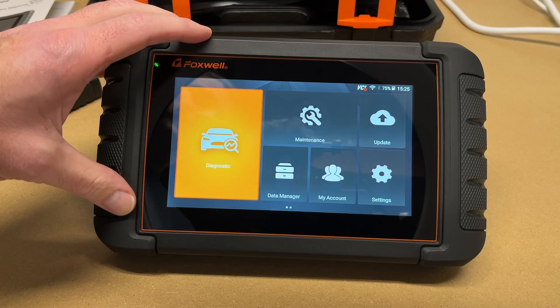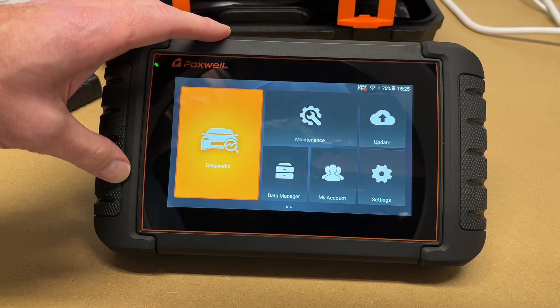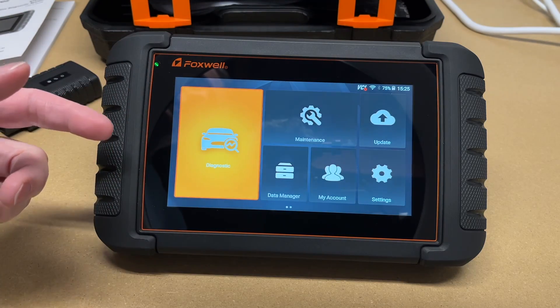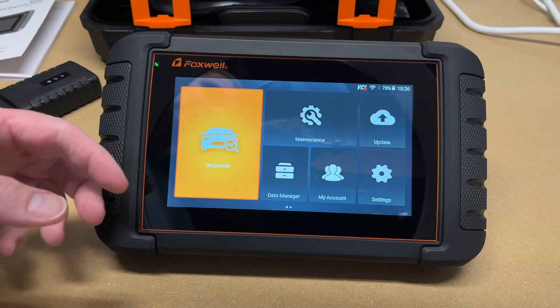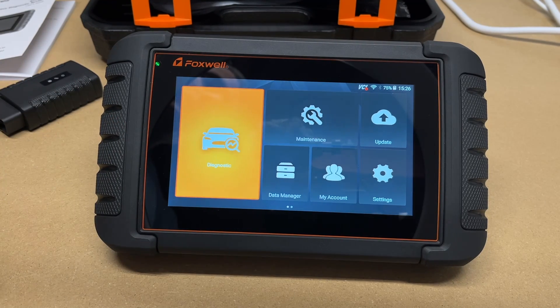That's just a sampling of what you can do with this scanner — it's incredibly powerful and will probably take some time to master completely. But I was able to figure out a lot just playing around with it. For something like a check engine light it's super easy: hit diagnostic, read the codes, look through them, research them, and try to fix your problem. Occasionally there's an acronym to look up, but that's just part of the learning process.